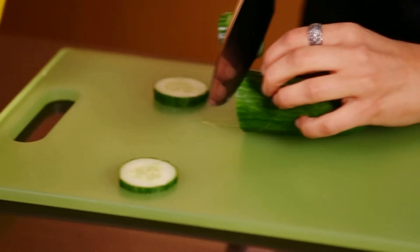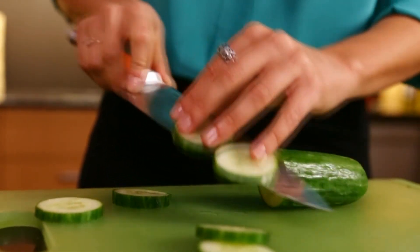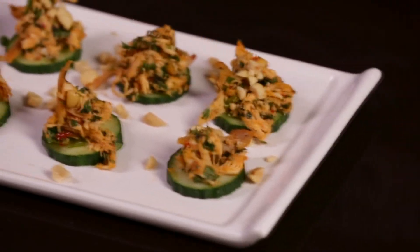Instead of using chips or toasts, use a cucumber. Slice one into quarter-inch slices, then top each with some of the chicken salad. And there you have it — an easy appetizer made from things you already had in the fridge.